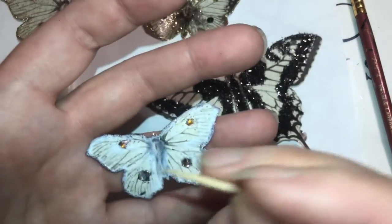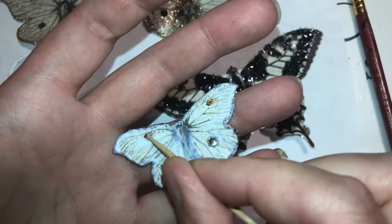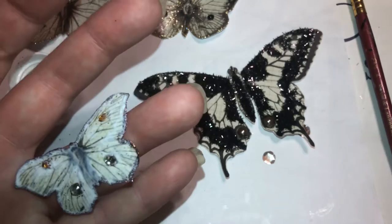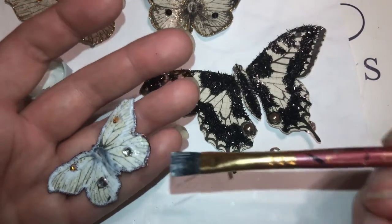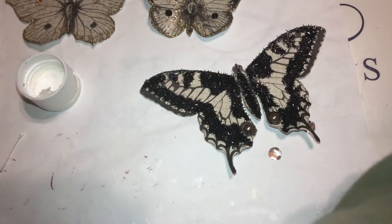I'm gonna get the glitter off the gem, so I'm gonna wipe that off a little bit. Then we're gonna set it aside — did I miss that or did it dry already? I don't know so I'm gonna do it again. There we go — set that aside.